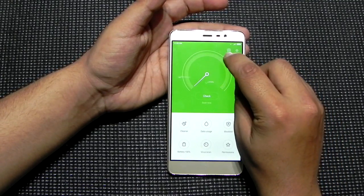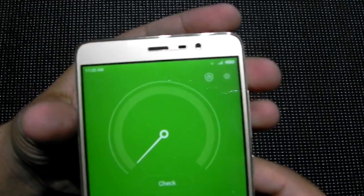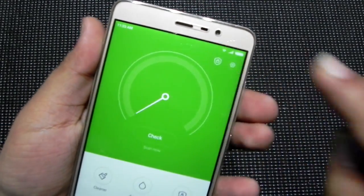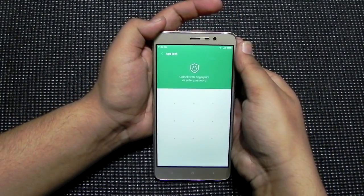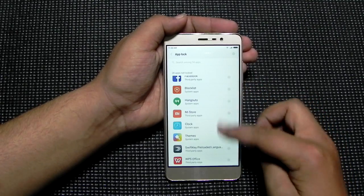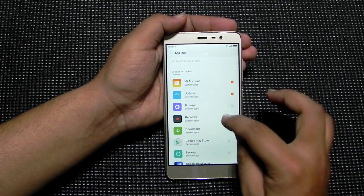So what we have to do to enable it is go into the security settings and go into this icon in the top right, the second icon, and unlock it.